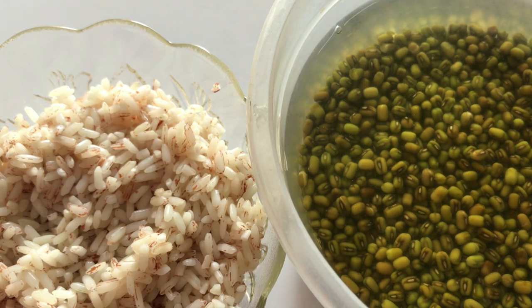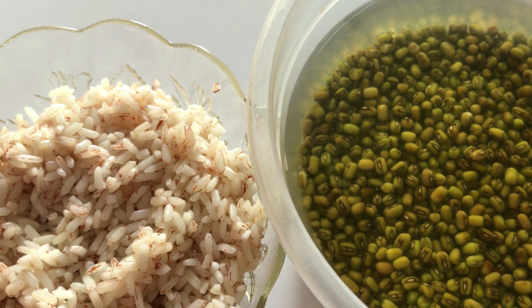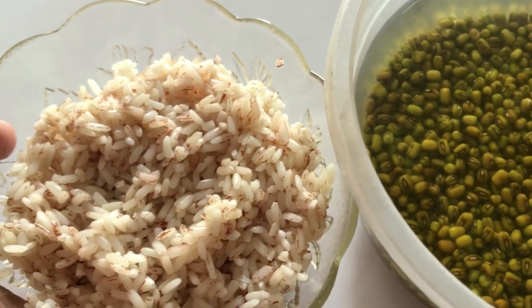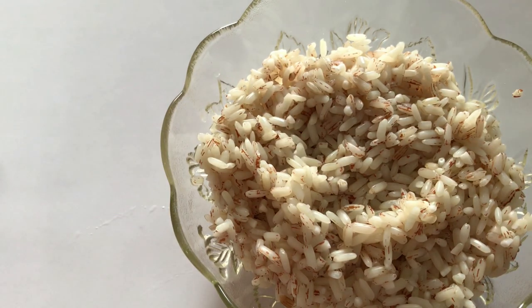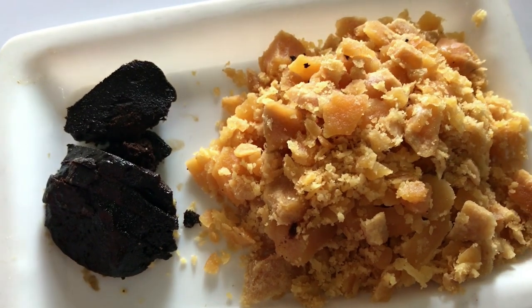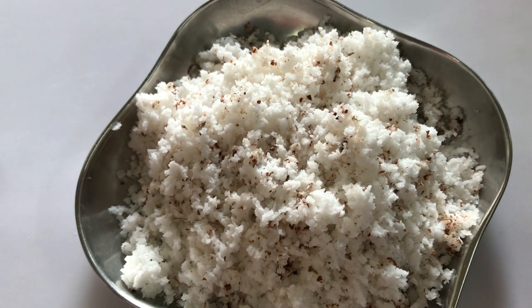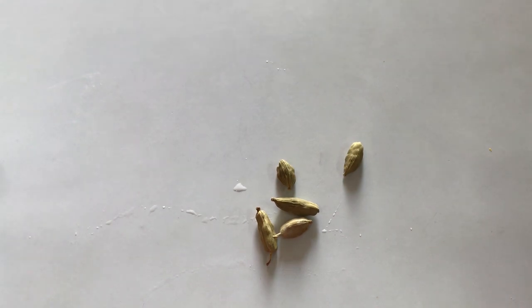I've taken here 3/4 cup of Moong or lentils which have been soaked in water for almost 3 hours. I have also taken half a cup of local rice, soaked for about 2 hours. Then 1 cup of jaggery, a tablespoon or 2 of palm jaggery, half a grated coconut, and a few elichi for flavor.